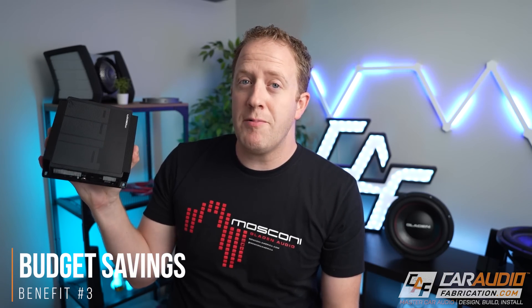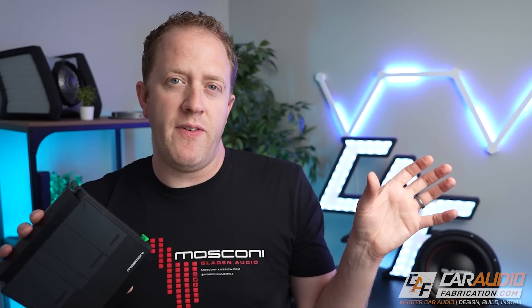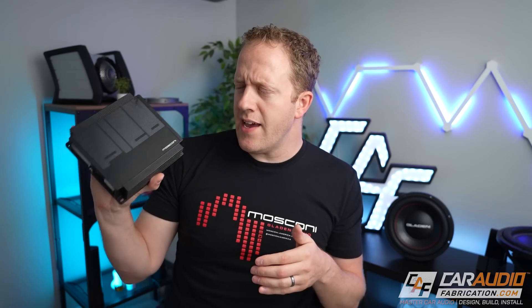The next reason a DSP-built-in amplifier might be the right choice for you is actually in terms of your budget. Typically, when you add DSP into a system, the price does increase for that added technology. But when you compare a standalone DSP plus an amplifier against a DSP-built-in amplifier from the same company with roughly the same specs, you'll usually find that the DSP-integrated amplifier is actually the better value. You also save money on wiring and installation accessories that you'd need for two separate devices.